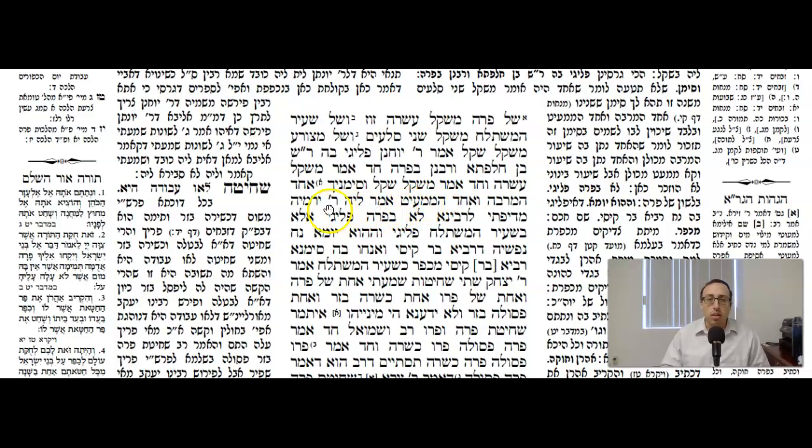The Gemara says: Amar Le'Rabbi Yirmiya Mi Difti L'Ravina — Rabbi Yirmiya from Difti said to Ravina, Lo B'Para Pligi — this machlokas that you just cited was not by the thread of the Parah Aduma. Ela B'Sira Mishtalayach Pligi — the machlokas actually was by the thread of the Seir HaMishtalach. Is it 10 Zuz or is it one shekel? Same machlokas, but it was by a different thread.